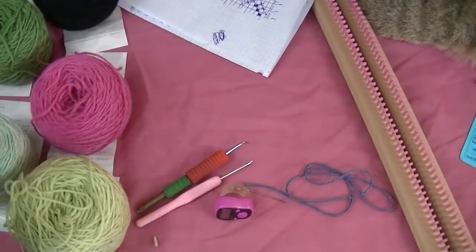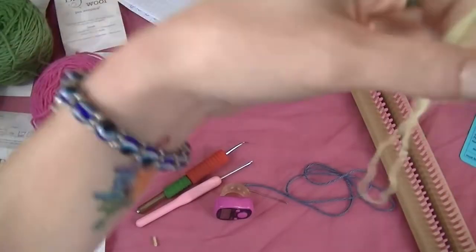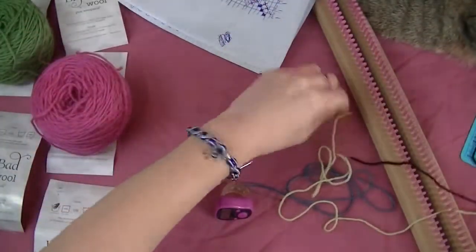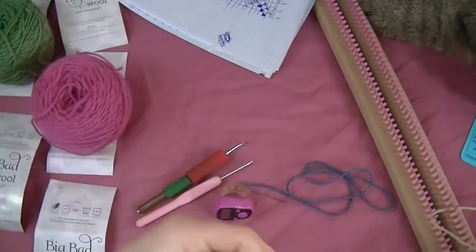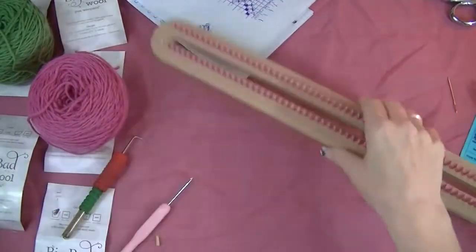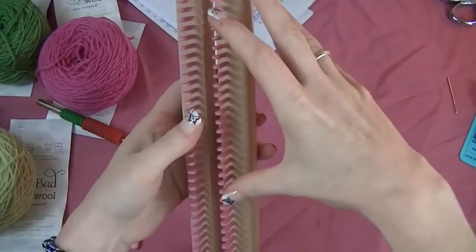Let's get started with the cast on. The colors we are starting with are Leaf and Night Owl. We are knitting them together. For this project you want to start kind of in the middle of the loom because we are double knitting. When you are double knitting it is a lot easier to do it in the middle of the loom.